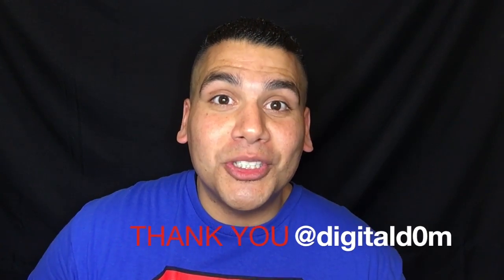Thank you so much for taking a look at this video. If it was helpful to you, go ahead and share it with a friend, family member, or anybody looking to buy a gift for the upcoming holidays. Thank you so much and I'll see you next time.